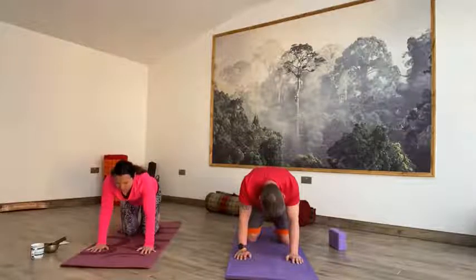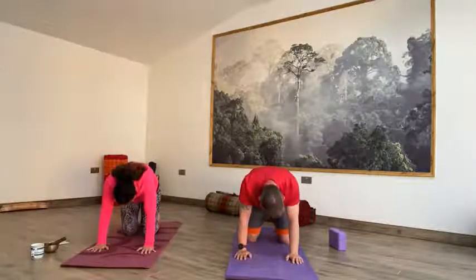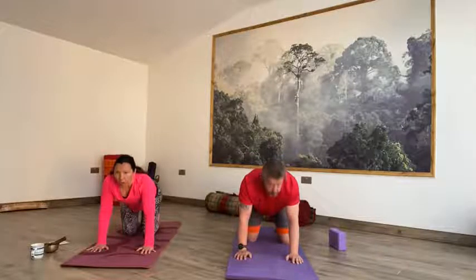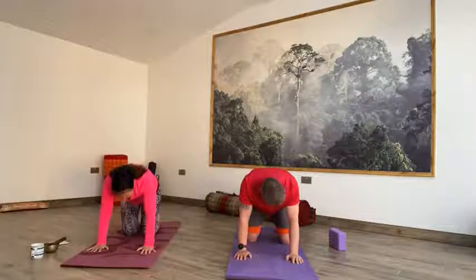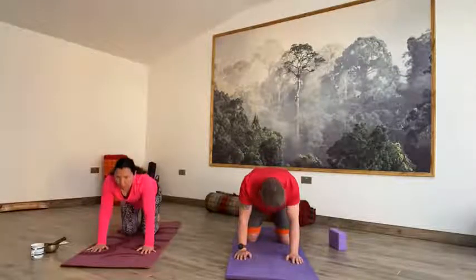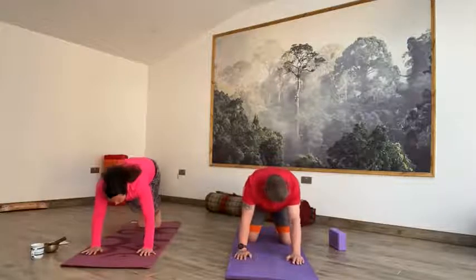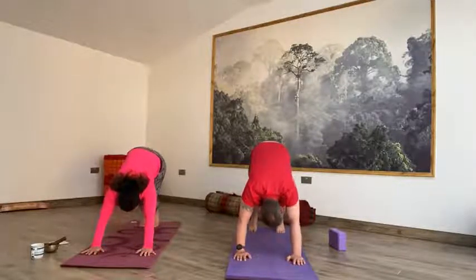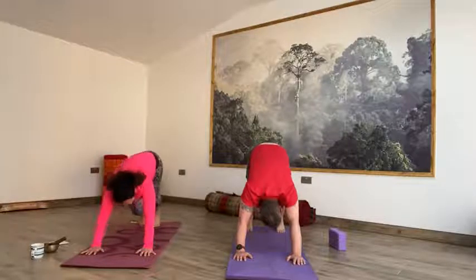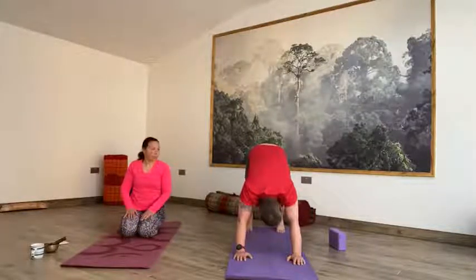On the inhale you're lifting, so the chest comes forward, you lift your head, and on the exhale you're rounding through that spine, pushing down and away from the earth. See if you can have a little pause at the end of the exhale and the end of the inhale before you move into that next pose. You're going to come forward one more time, and then on the exhale come to a neutral spine, parallel to the floor. Tuck the toes, then lift the seat up and back into downward facing dog.